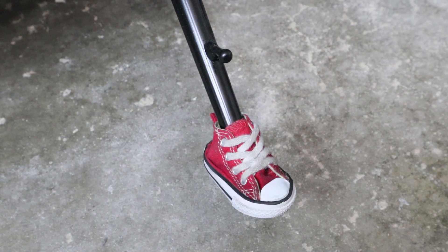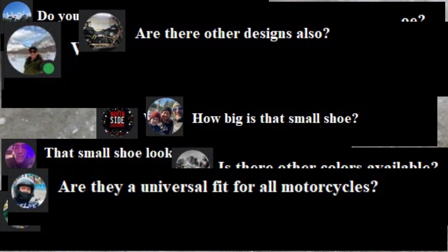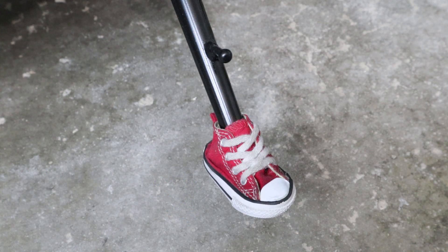Hey there YouTube fans, DC Productions here. Today I'm going to be showing you how to install this small side stand shoe. I've been getting a lot of comments about where I got the shoe, how'd you get it on there, and stuff like that. I did a short about it, but that was a super short version. Now I'm going to show you the full video.